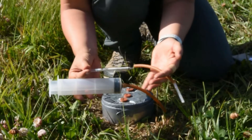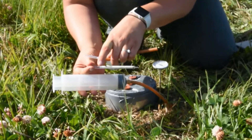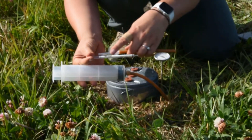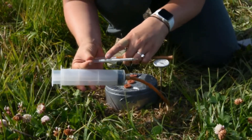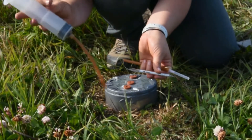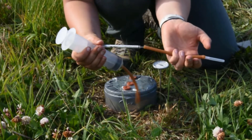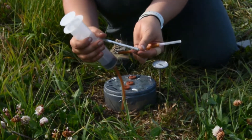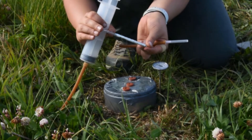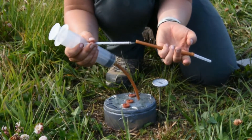Next we want to assemble the Draeger tube apparatus. As you'll see on the Draeger tube, there's an arrow pointing in the direction that the air is going to move through. You want to connect the arrow end of the tube to the syringe, and the other end goes into the stopper. You will use your garden clippers or nail clippers to clip the ends off of each end to put your apparatus together.